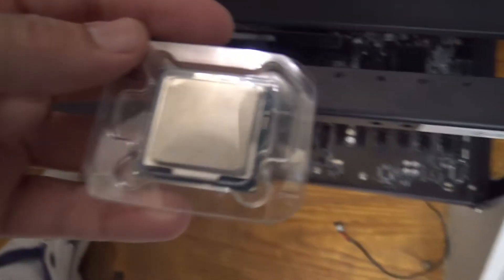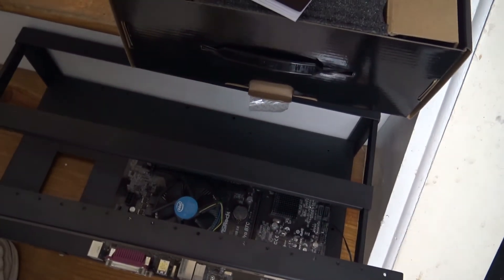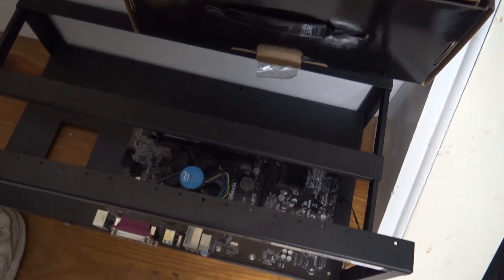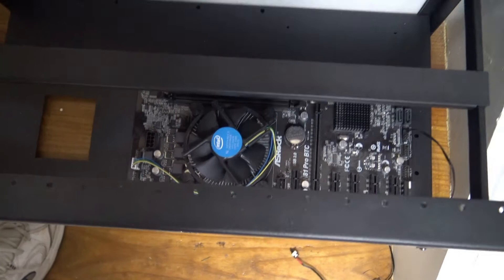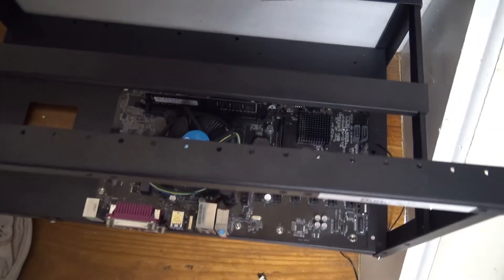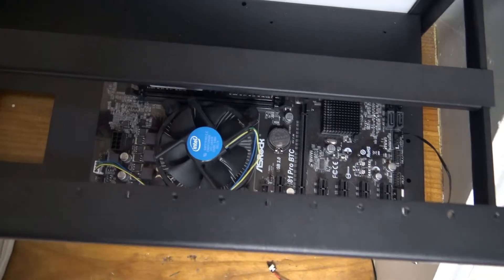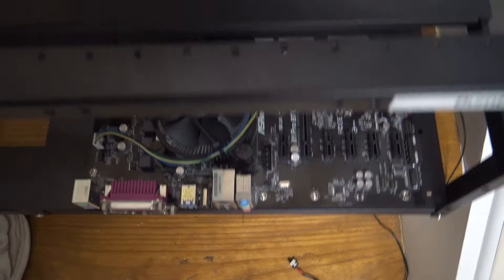I already installed the processor — the CPU. This is an Intel Celeron chip. I get them on eBay for about ten to fourteen dollars — the cheapest one I can find. You don't need the fastest computer; what you need is fast graphic cards. The GPU is what's important. The computer itself could be slow — it doesn't matter.